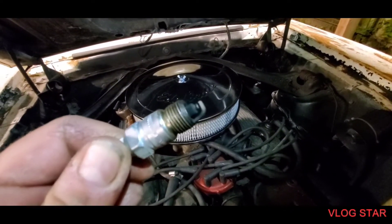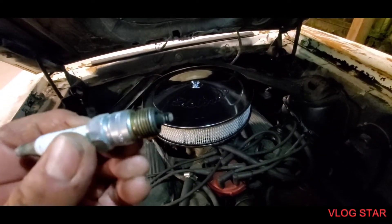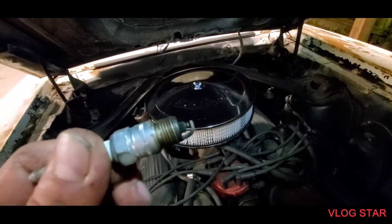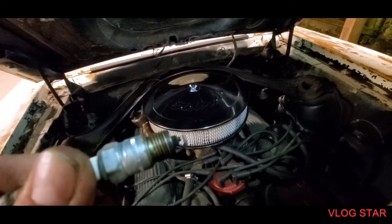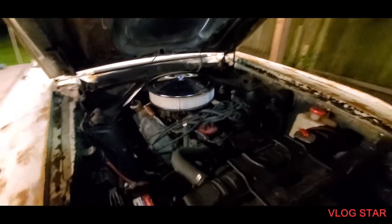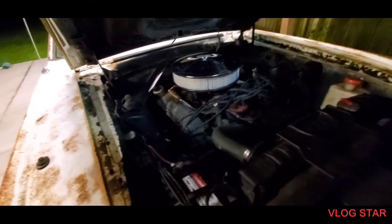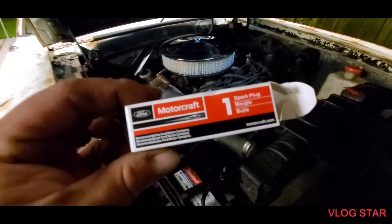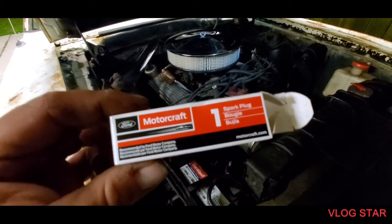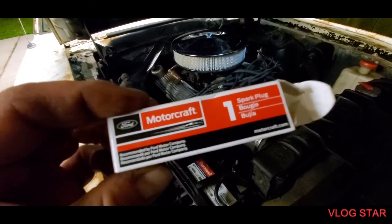These spark plugs — they had Champions in there on a Ford motor. I don't know if that's good or bad, but they didn't recommend Champions, they recommended Motorcraft spark plugs. I didn't put anything crazy — just some basic Motocrafts. You can check out motorcraft.com if you want more information on those.